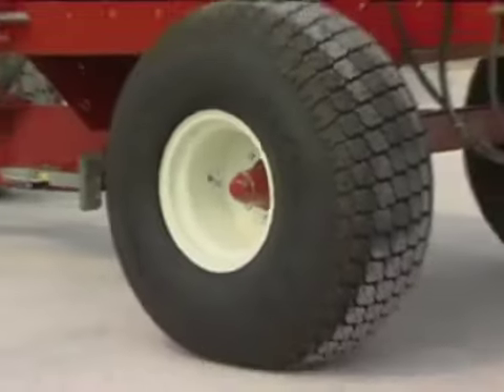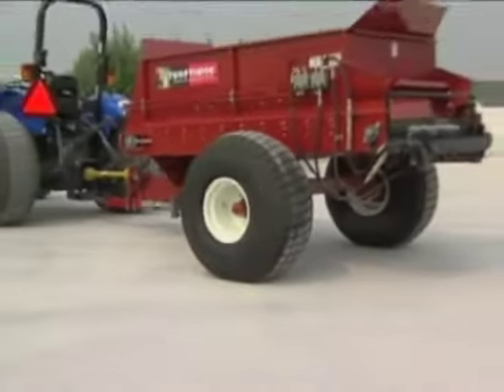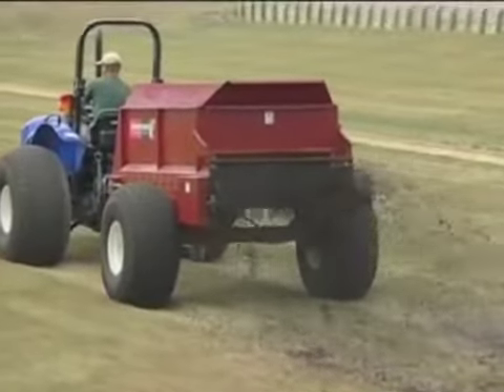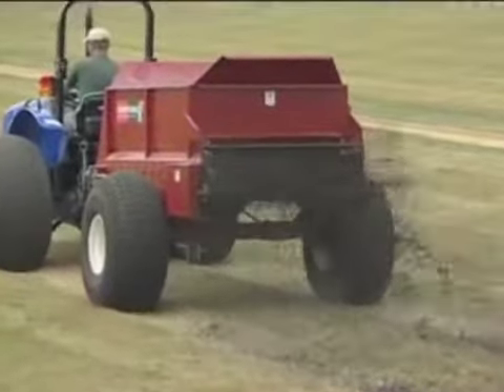The huge 41-inch flotation tires produce only 14 pounds per square inch ground pressure when the Turf Tiger is fully loaded. That's less than the heel strike of a 200-pound man walking over turf in street shoes.